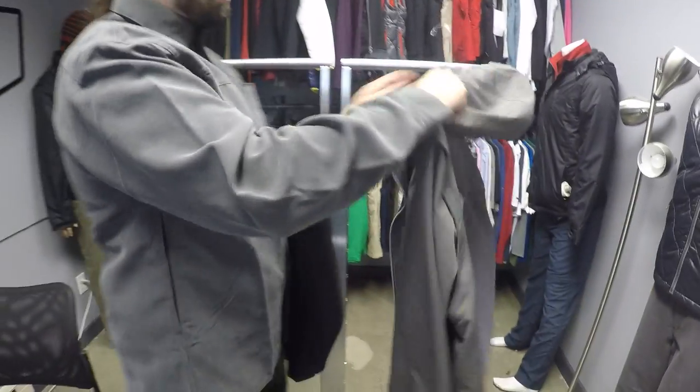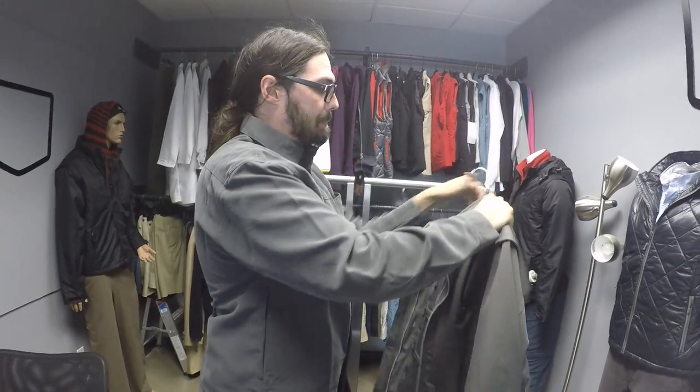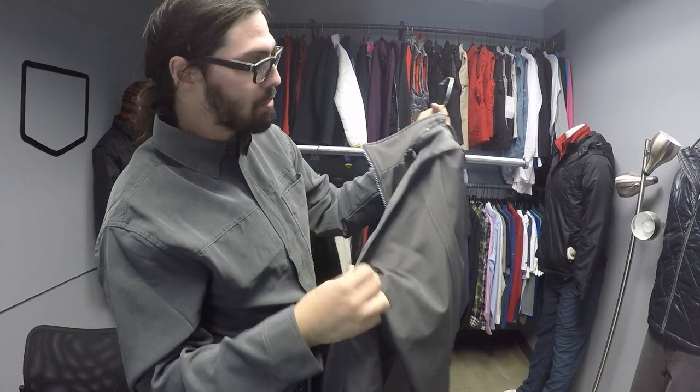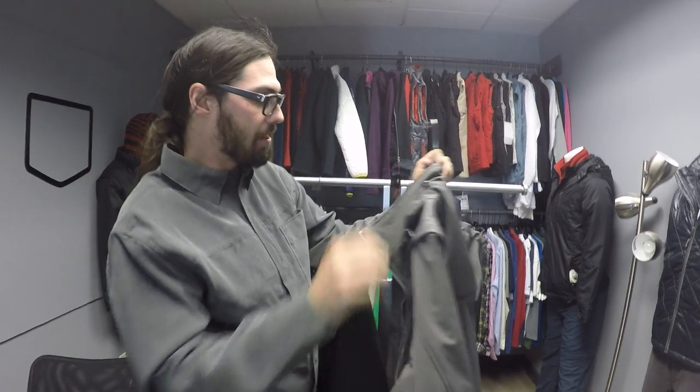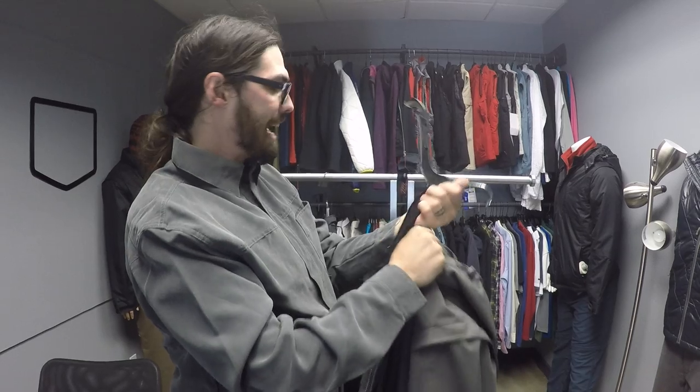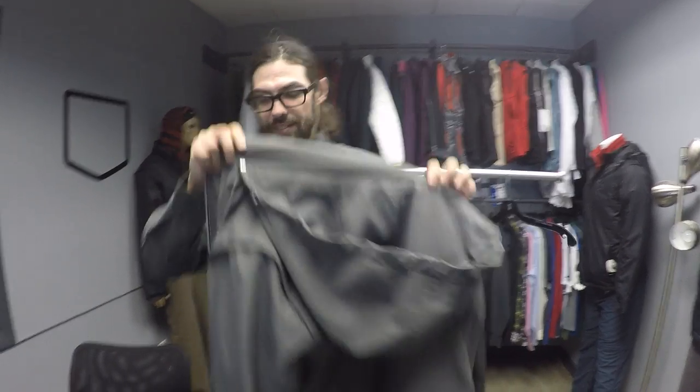I also want to mention quickly that both of these jackets have removable zippered sleeves. This gives you lots of options to wear these two products together. I just wanted to go over a quick tutorial on how to attach these two jackets together.